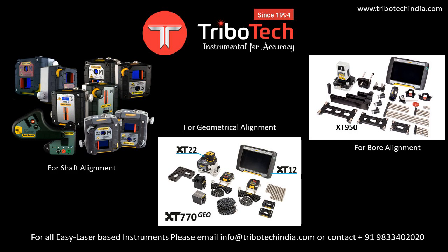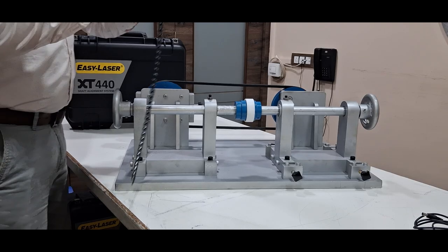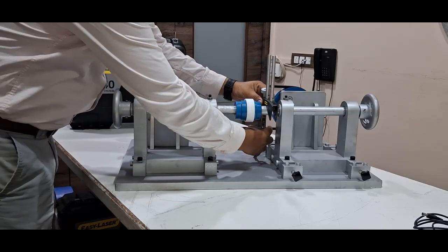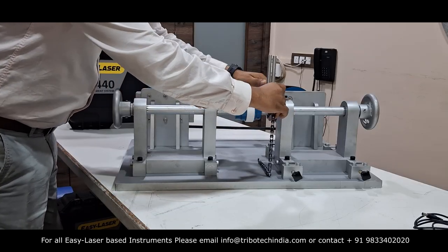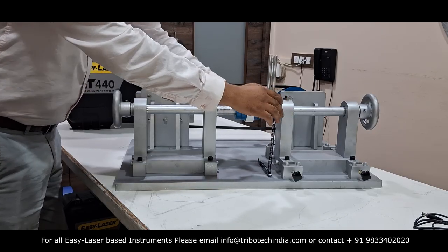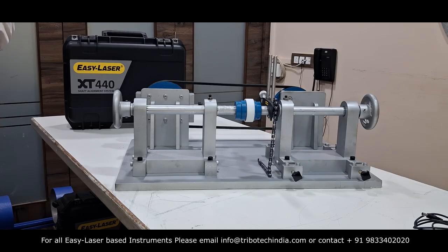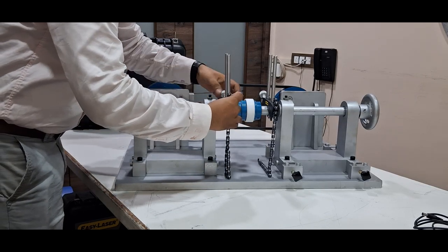Dear friends, welcome to the Rostec family. In this video, I will be demonstrating a laser shaft alignment using Easy Laser XT 440, one of the simplest and most effective tools for shaft alignment. Special thanks to Tribotech India for giving us this great opportunity to capture and share this demonstration. If you need laser shaft alignment or geometrical alignment instruments, please feel free to contact Tribotech.